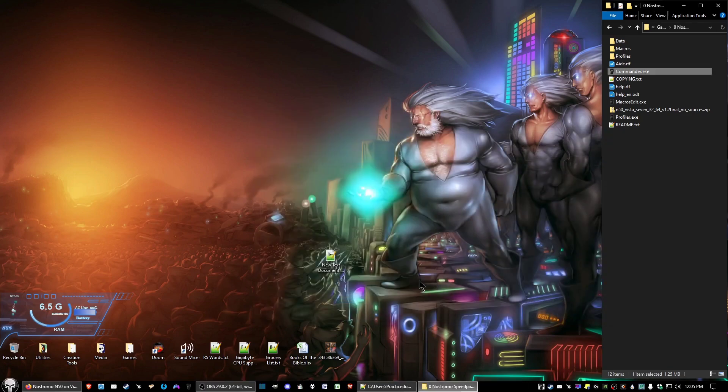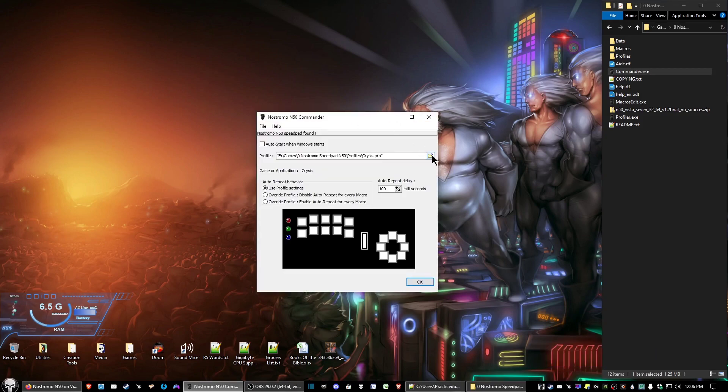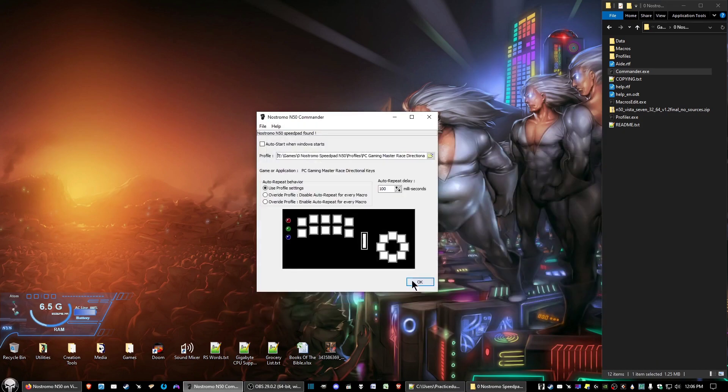Click OK and there you go. That just shows the current profile, so if you want to change it, go to Settings, hit the folder icon, change to the profile you want, and click OK. You're all good to go.